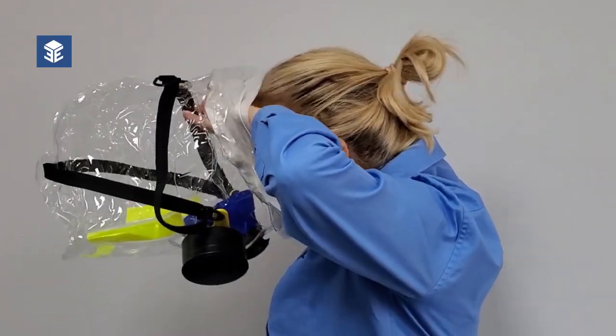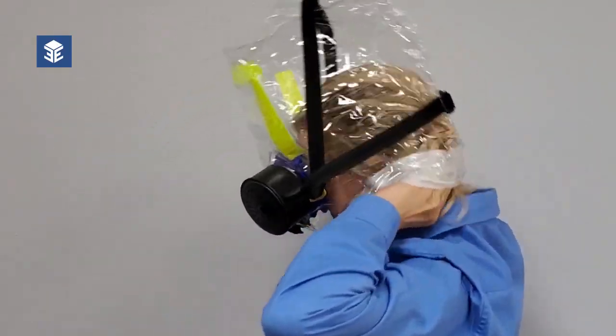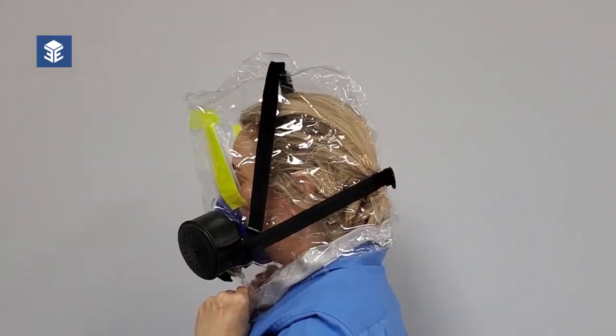Place the neck dam under your chin, pull the hood over your head, and pull the neck dam down to the bottom of your neck.